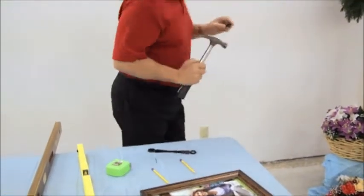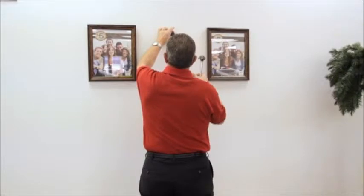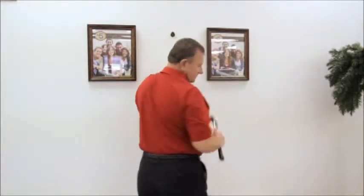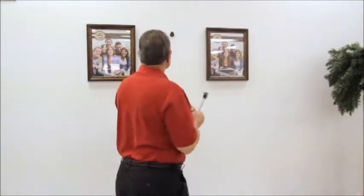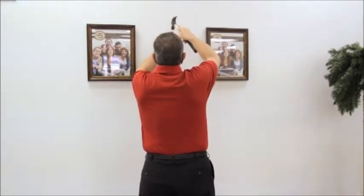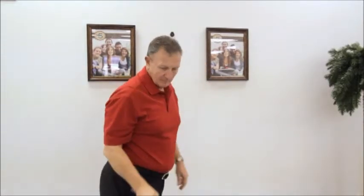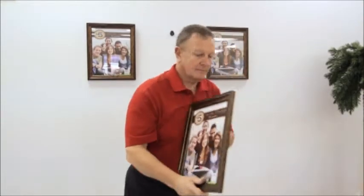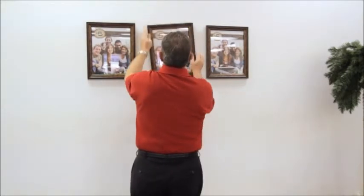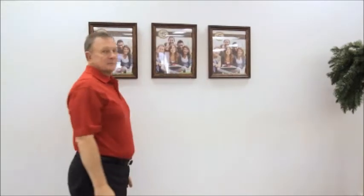Take our picture hook, put it in the exact space. And it's perfect every time.